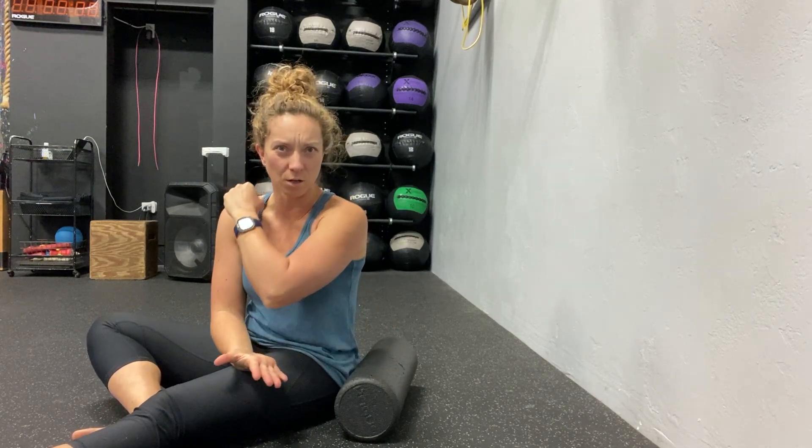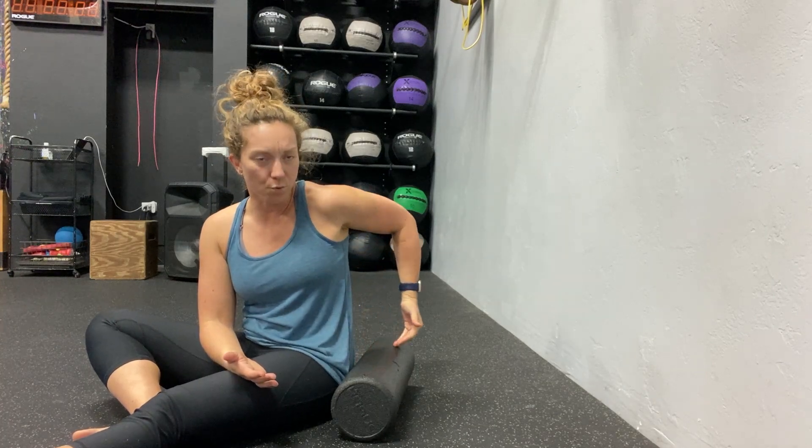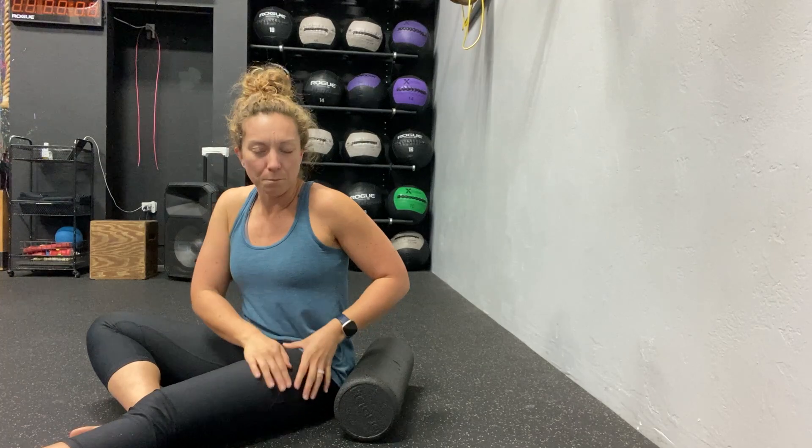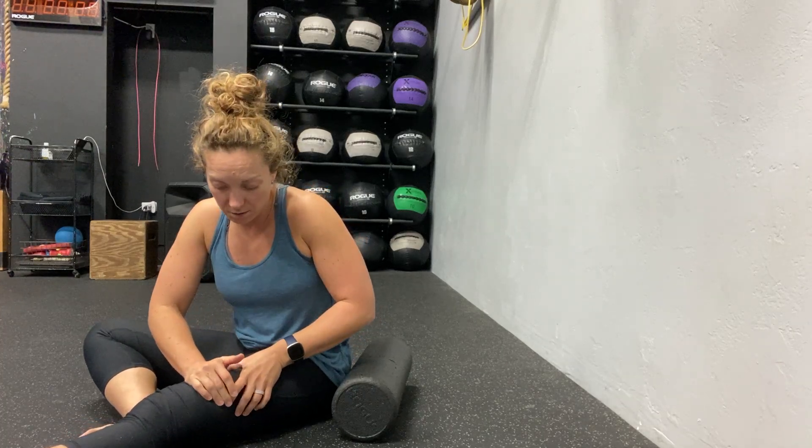When we use the foam roller, it's different than the lacrosse ball where there's more of a broad surface. So instead of being a pressure point technique where you're using one point to really push into the muscle, this is using more of a broad surface to really manipulate that tissue and push it around — more broad — to release all those adhesions.